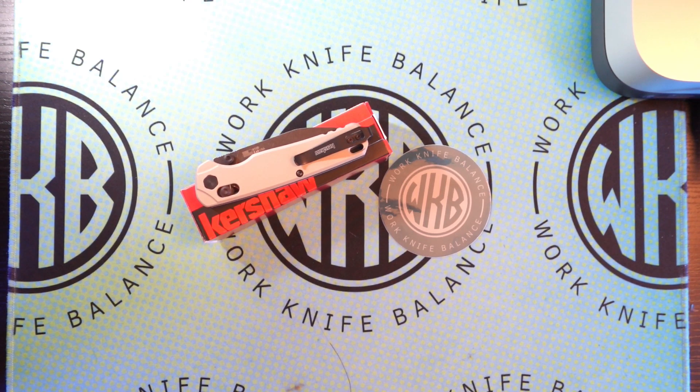What is up YouTube? Welcome back to Work Knife Balance. I'm pretty excited — I've had this knife for a little bit now. This is the Kershaw Bell Air we're going to be diving into.